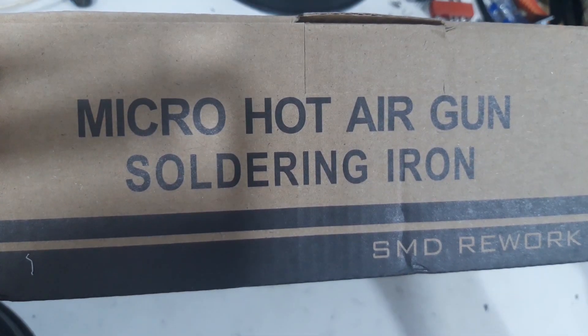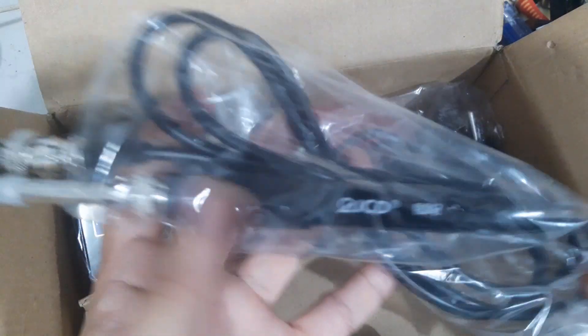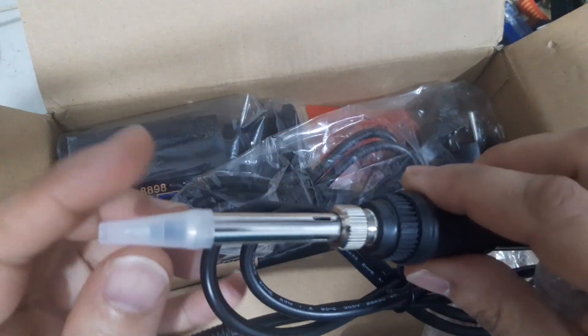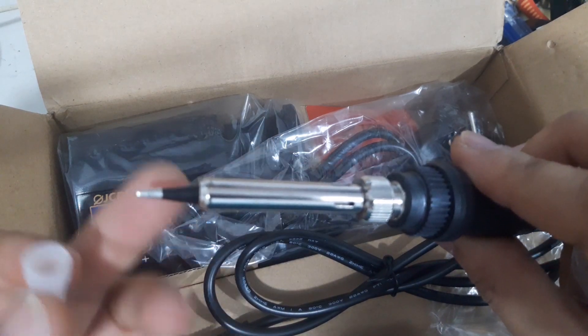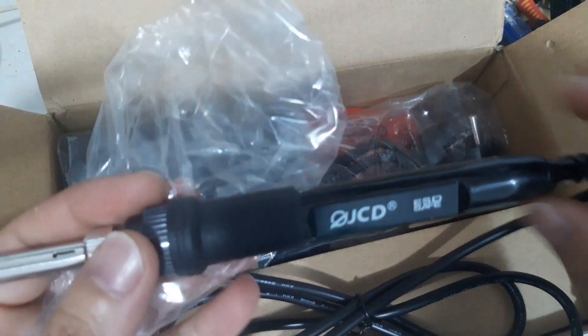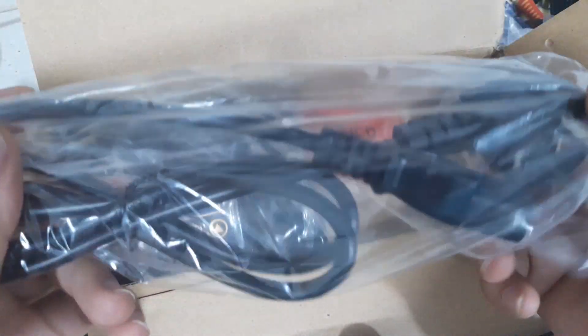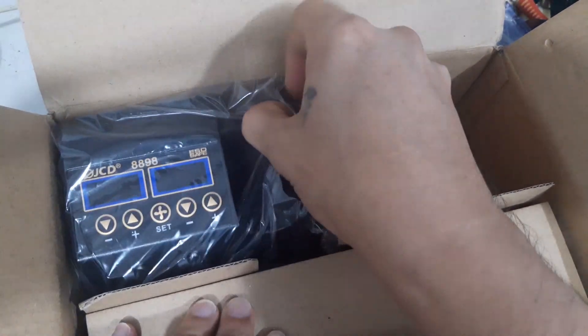This is the box — micro hot air gun and soldering iron. This is the soldering iron, and this is the tip. The brand is JCD. There's also a power cable. By the way, this is 220 volts, and this is the dock station.